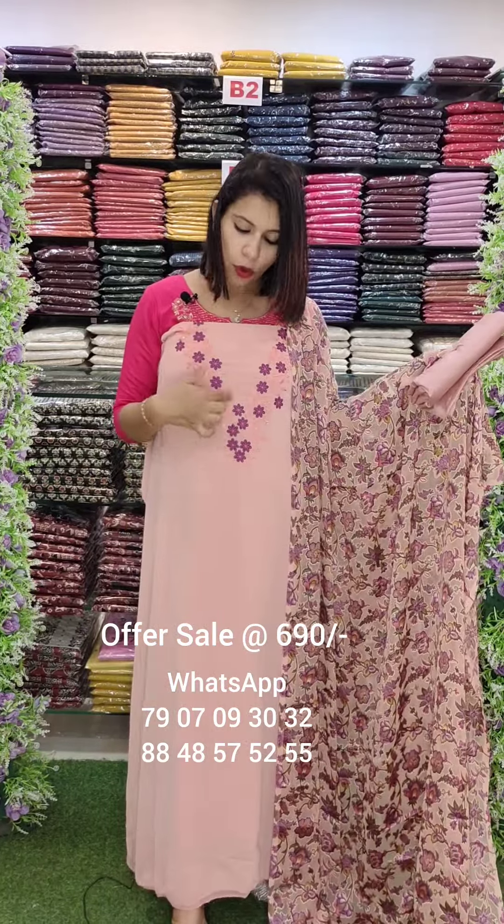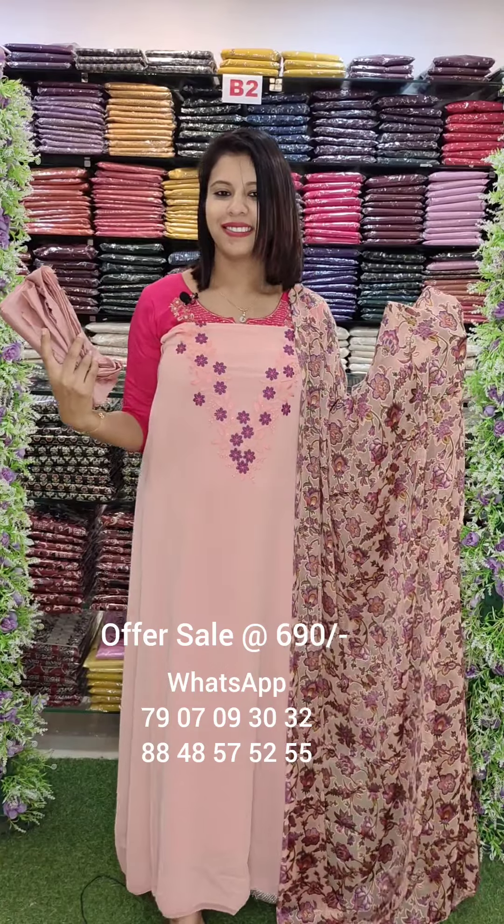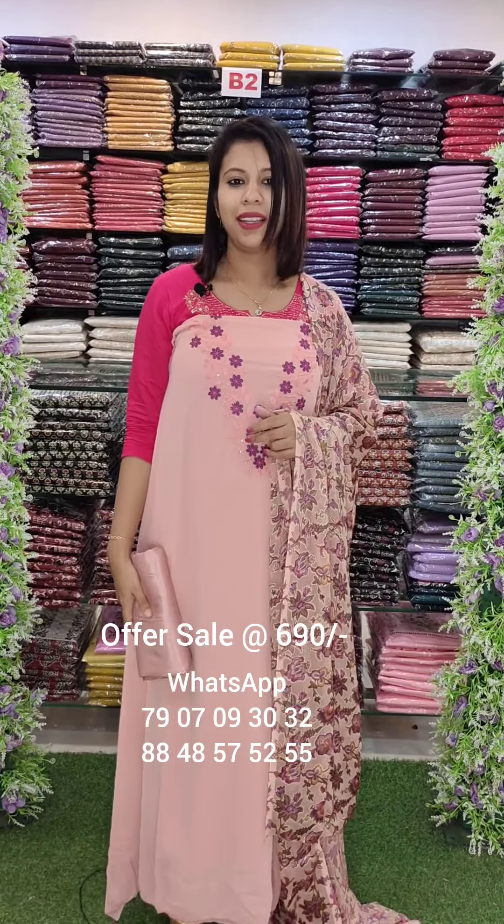The Georgette Fabric is in the middle. The same color as the Embroidery combination. This is the off-white shade. This is the next off-white shade. Thank you.